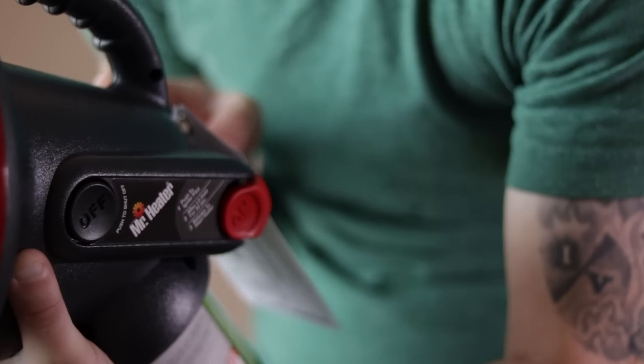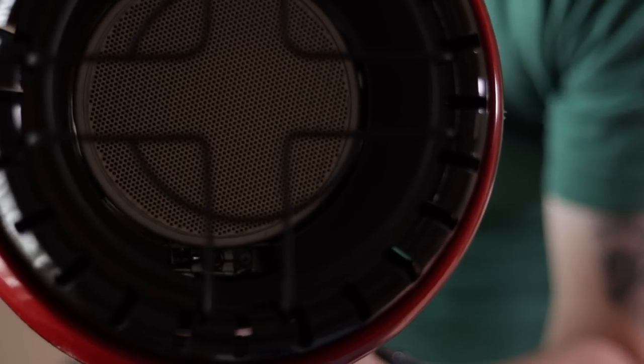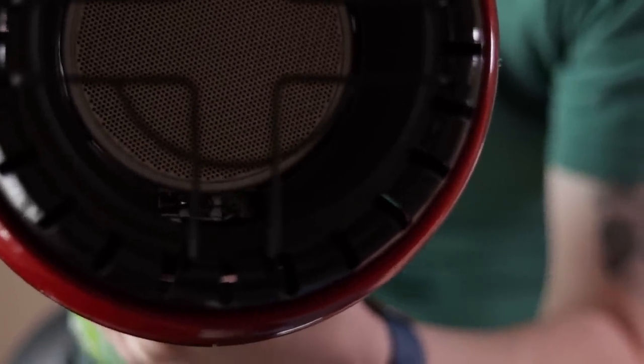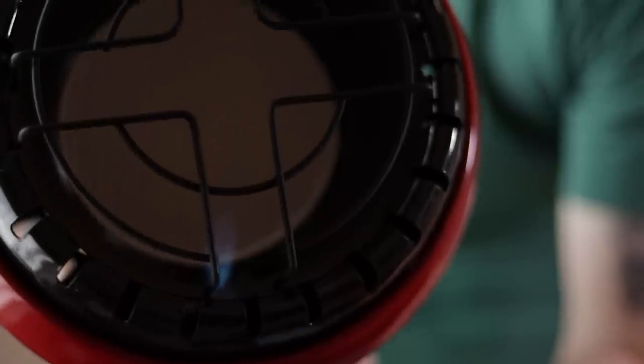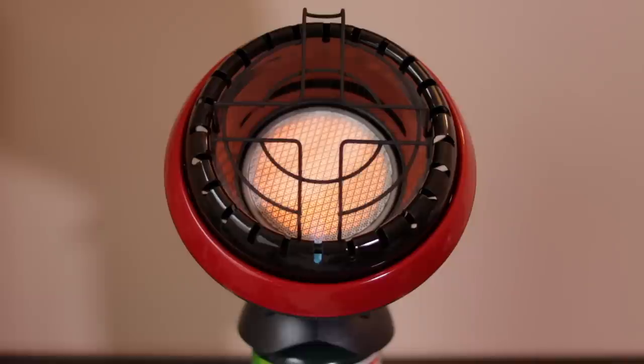So now we're going to light the heater. I'm going to press this red button, and as soon as we get the pilot light right there, we'll push it and hold it in for around 30 seconds. In 30 seconds, we'll release it and then that will ignite the heater. One thing I will note is that it does take a little while for the full ceramic heater to light, and that's pretty typical with these style heaters. Once it does light, it puts off a fairly good amount of heat, and then the whole ceramic head will start to glow red.